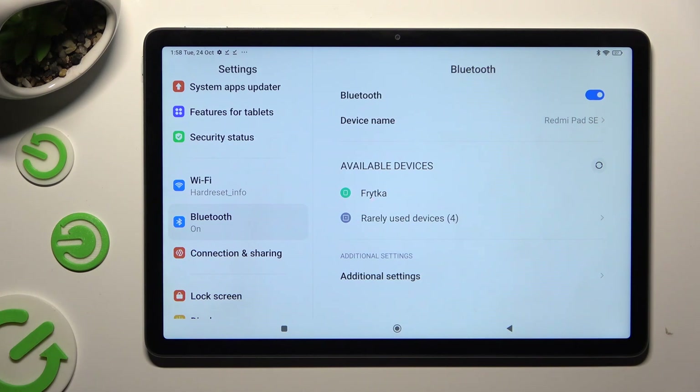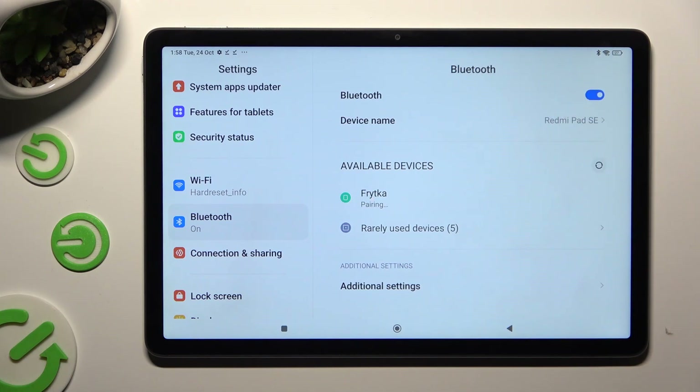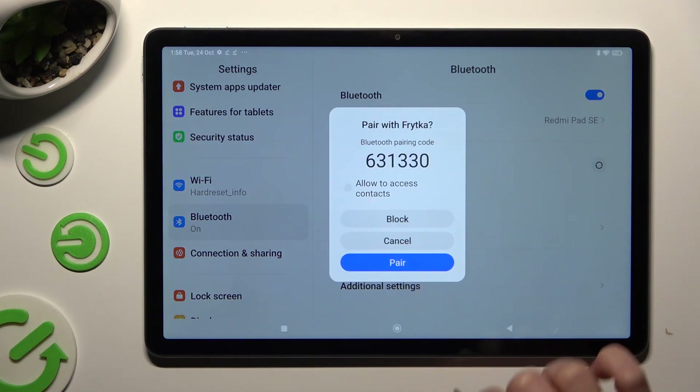When they do, click on the one that you wish to connect to.